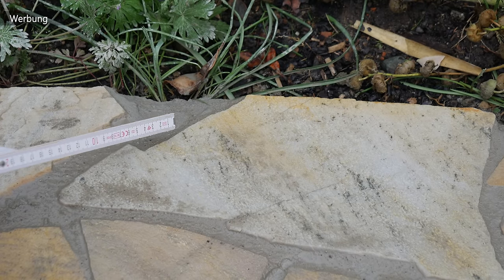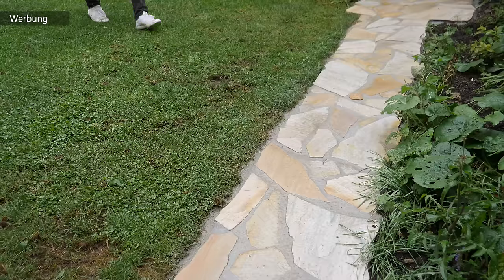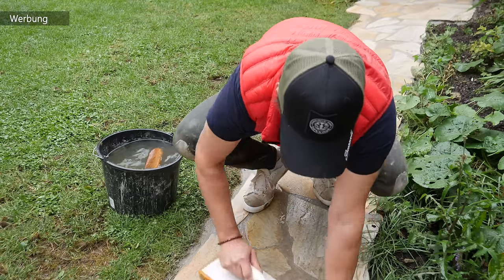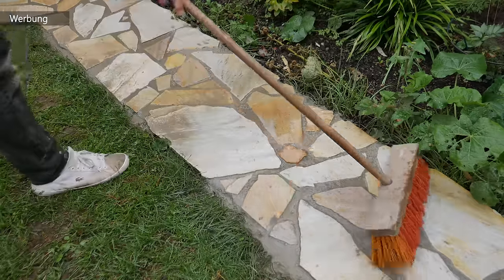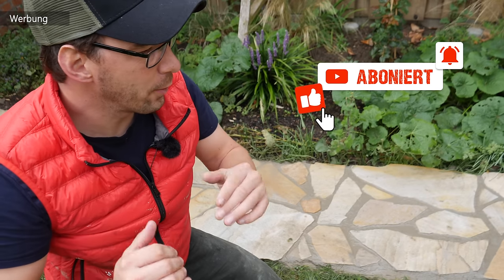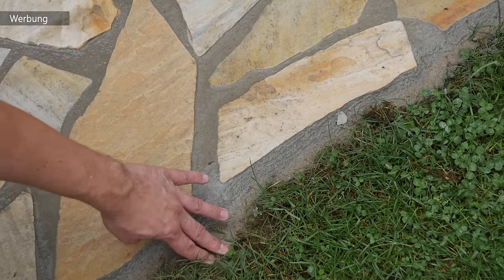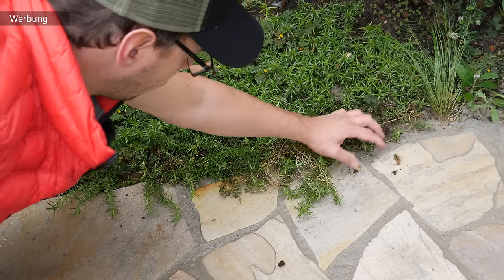Größere Fugen von drei bis vier Zentimeter solltet ihr bitte vermeiden, wie hier im Bild zu sehen. Im Anschluss habe ich noch den Rasen etwas aufgepeppt, der ein bisschen darunter gelitten hat, und dann den letzten Fugenschleier heruntergeschrubbt. Und dann ist unser Natursteinweg fertig. Wenn ihr alles richtig gemacht habt, sieht das Ganze so aus. Natürlich ist es nicht perfekt – ein Stein steht mal etwas höher als der andere. Ihr könnt eine Steinkante setzen oder mit Brettern links und rechts einen geraden Weg ausgießen. Wir wollten, dass der Rasen über die Steine wächst und der Garten so miteinander verwächst.